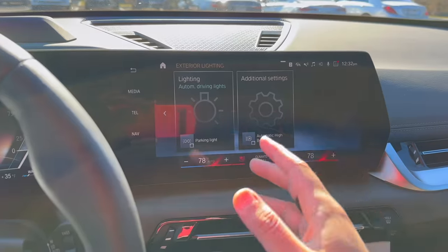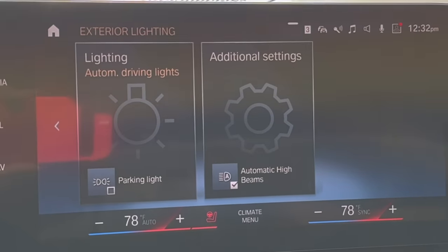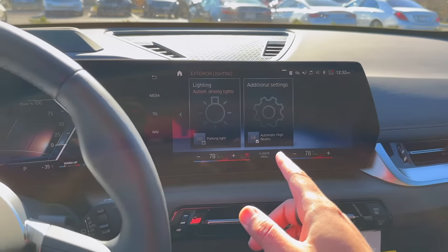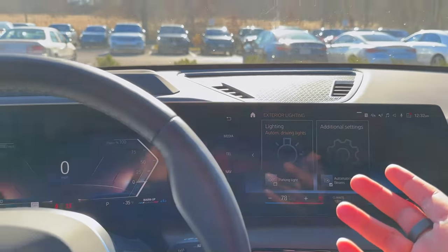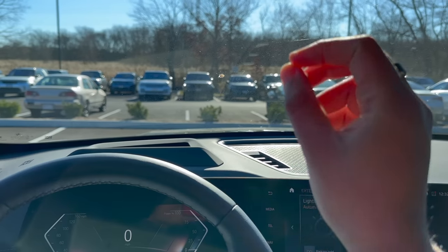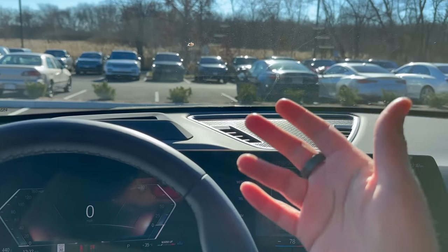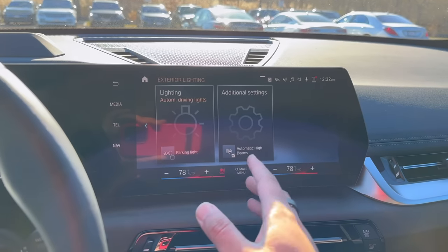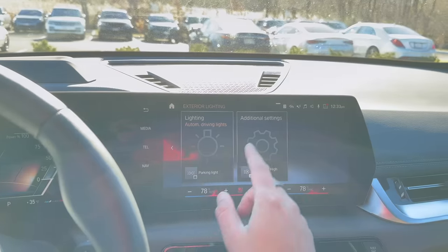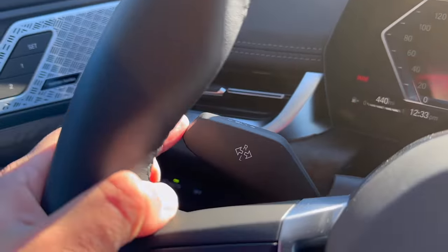One huge feature I highly recommend leaving on is automatic high beams. What automatic high beams do is — if that feature is on and you're driving at night, when there's oncoming traffic your high beams will turn off, and when it's pitch black again your high beams will turn back on. It's super useful especially if you live in areas that get very dark. There are two other menus you can go into for more depth, but the default settings are quite good.